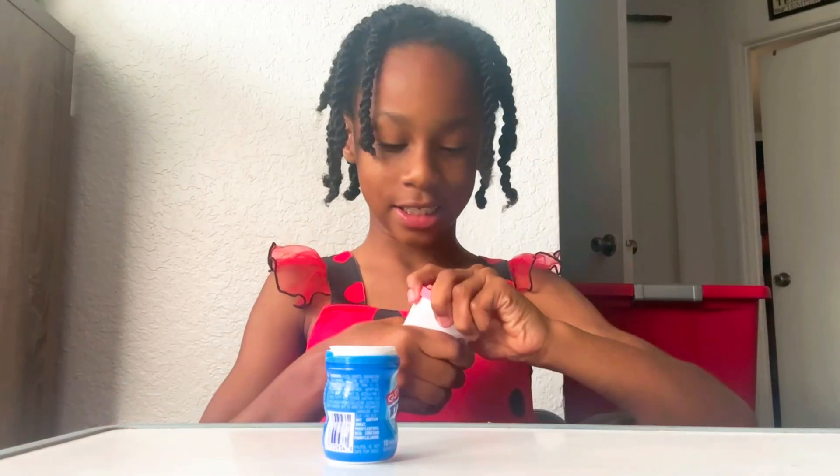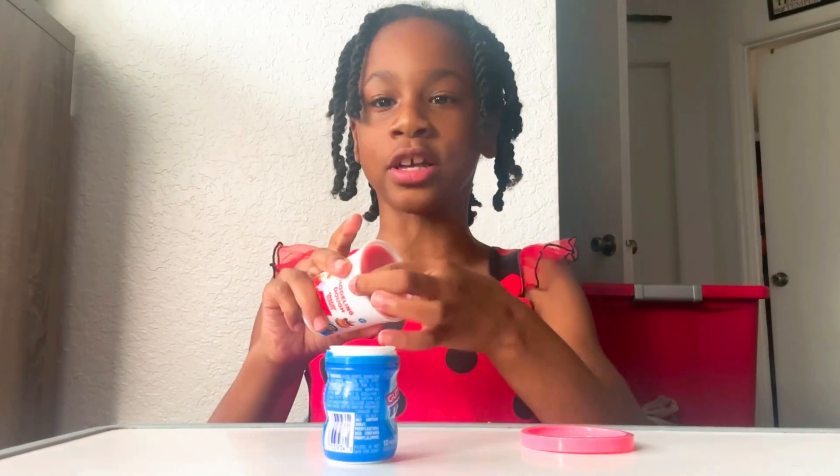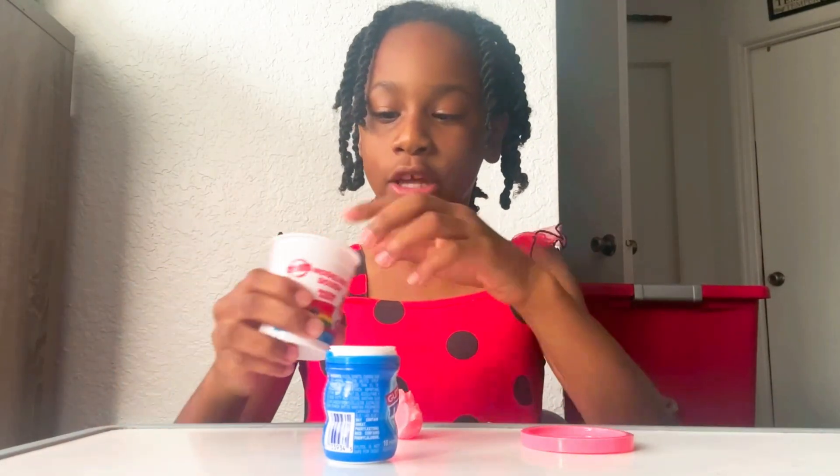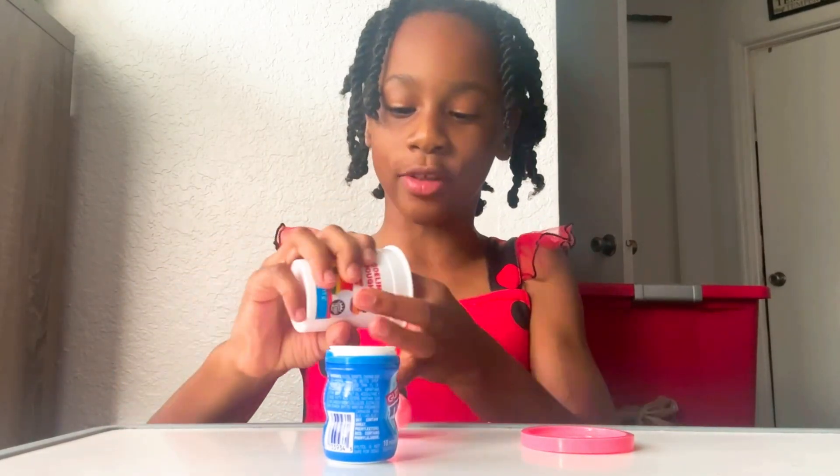First we are going to need a mince bottle. I like mince. I picked the pink though because that's my favorite color. And we're going to mold like a little volcano around the middle.